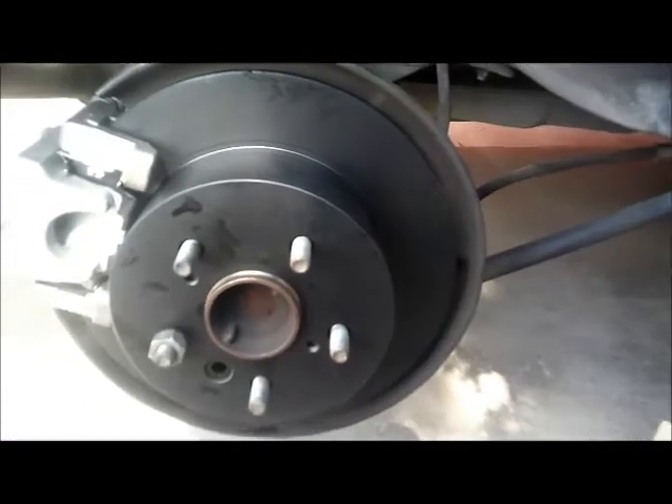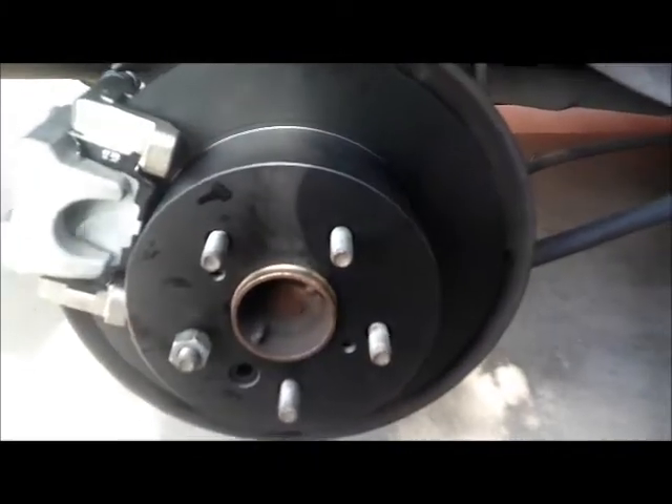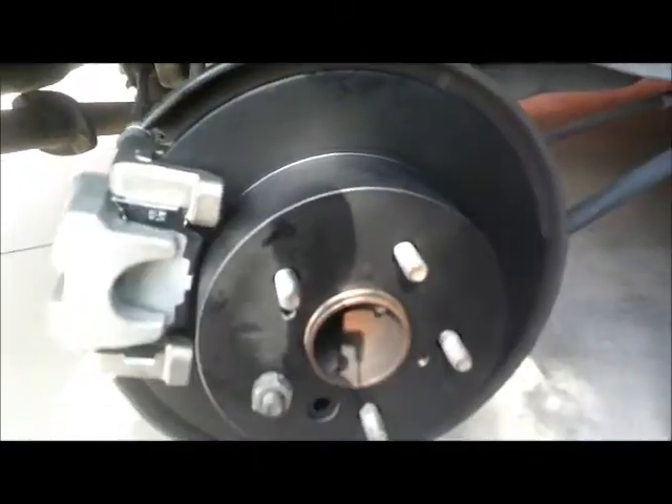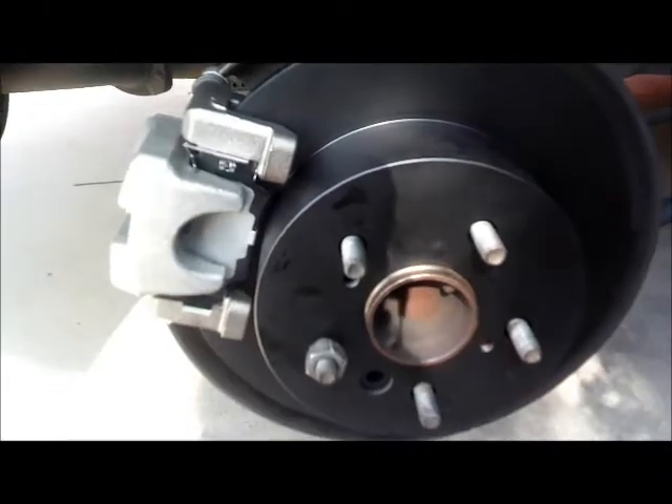Alright guys, there you go — our new rotors, new calipers, and new brake pads are installed right there. That completes our brake pads, calipers, and rotor installation for this 2009 Toyota Camry. Thank you for watching. I'm not going to show you the other side because it is the same procedure. Thank you very much.